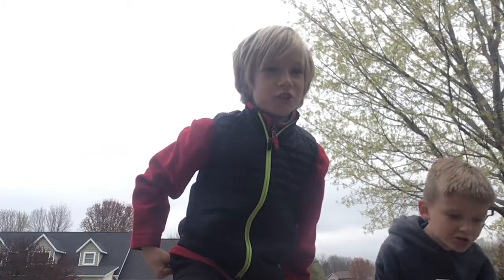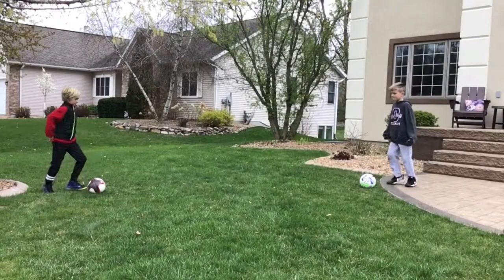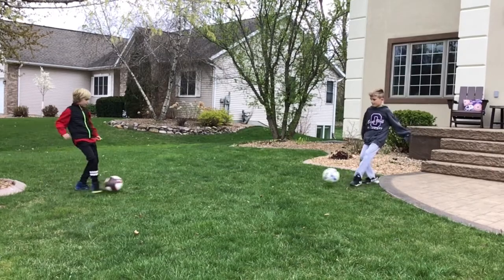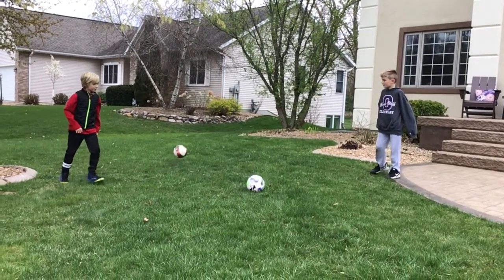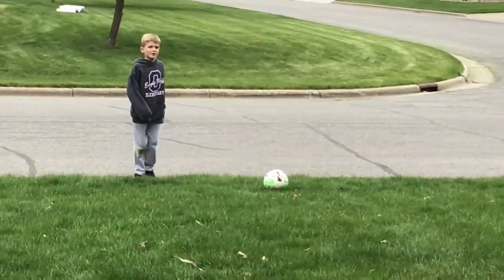This is the collision shot. This is the stair track.